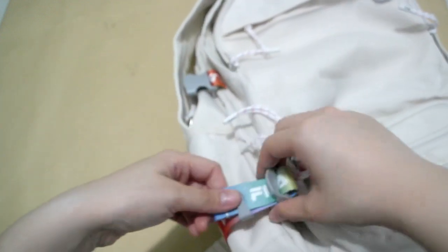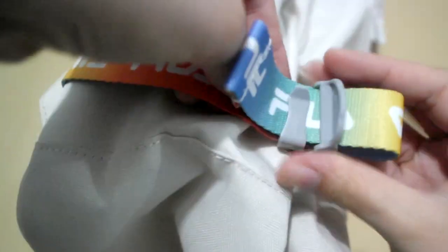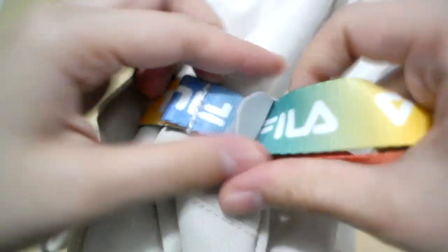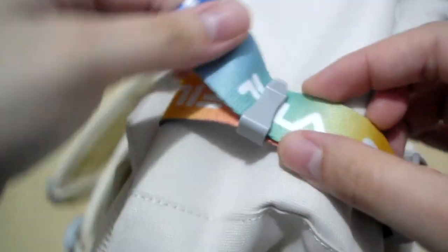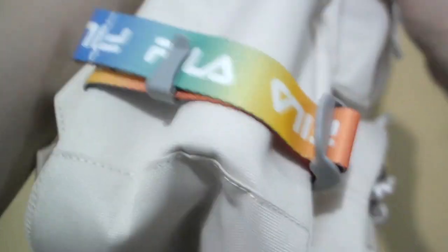You can arrange the tightness. If you don't need the bag to be too thick, you can actually adjust the strap here — as tight as you need it to be. And then you have this thing that locks everything in place.